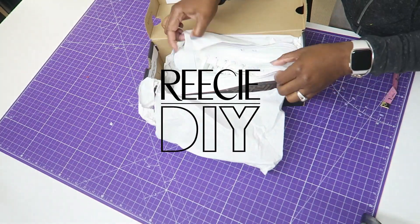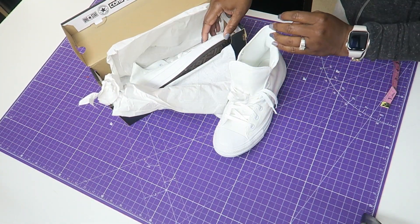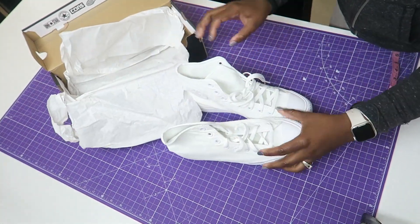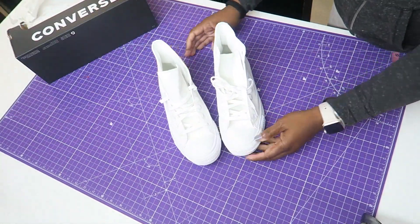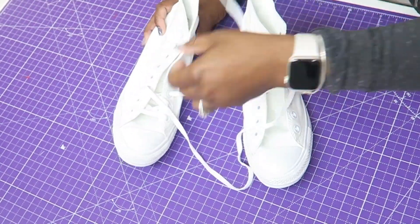You're going to start with a pair of Converse or canvas shoe — it doesn't have to be a Converse brand shoe. Converse always crams their shoes in these little boxes, but after I bling them they don't fit back in these boxes at all, so I use a special gift box for that.